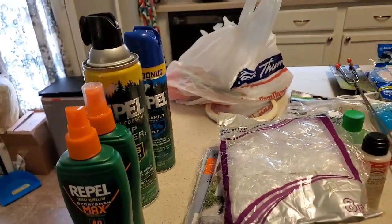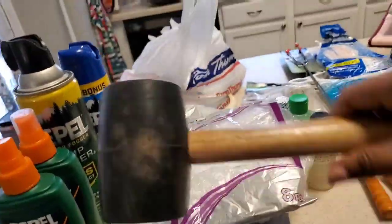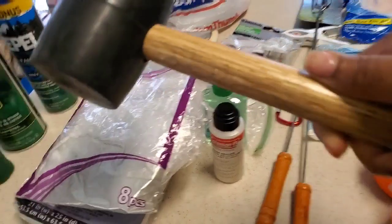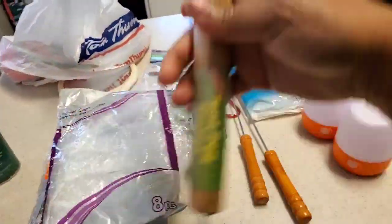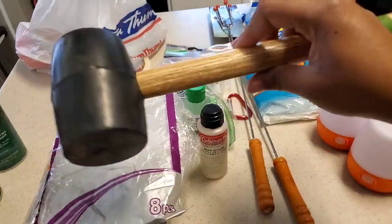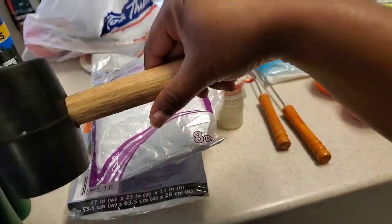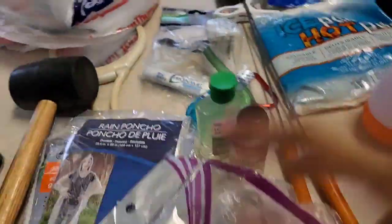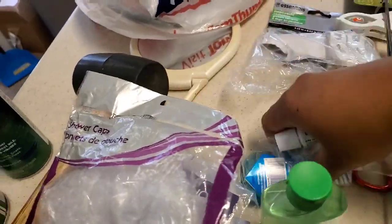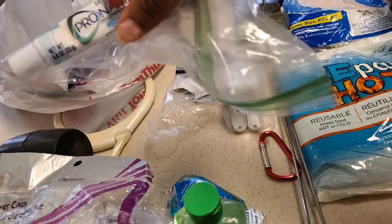This is the hammer we use to hammer our tent stakes — it has a little hook at the end so you can hang it when you're done. I got this at Walmart for about two dollars. Definitely keep your hammer and make sure you're packing it, because it helps hammer the nails and stakes in.